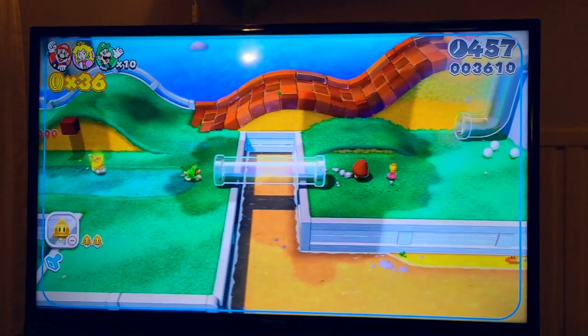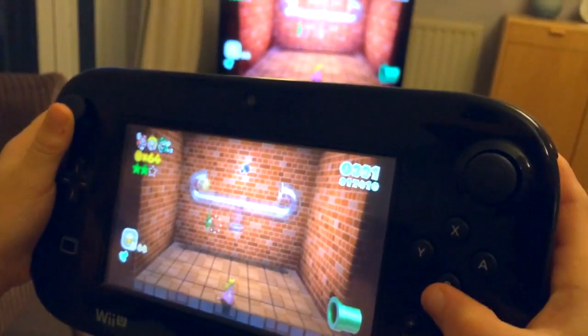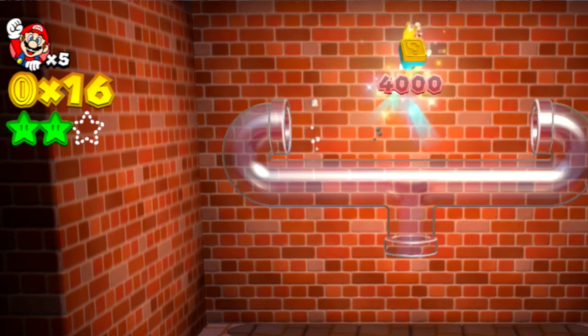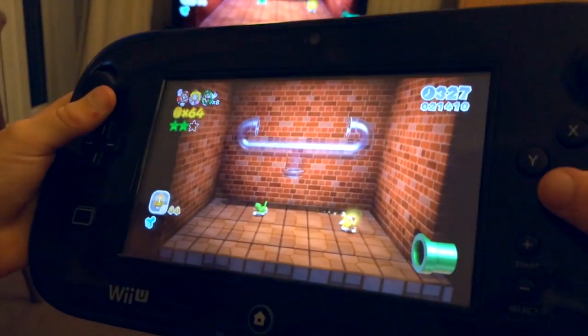In them are hidden all sorts of surprises — tricks to find, items to pick up, coins to collect. Something we really liked was a bunch of stamps. Each level has a stamp that you find, and then at the end of the level, those stamps are added to your collection.